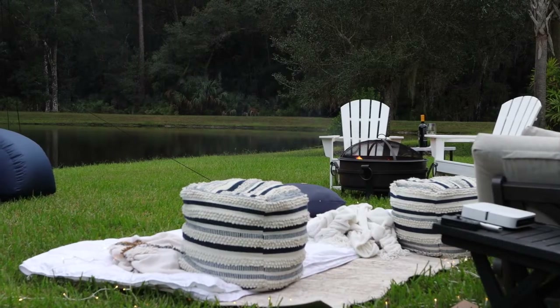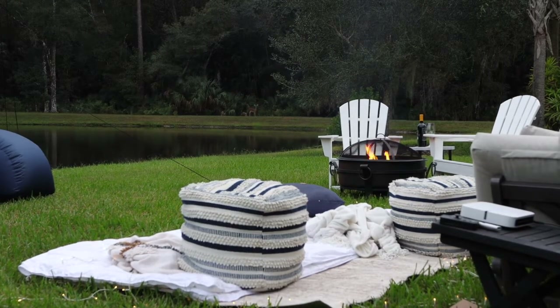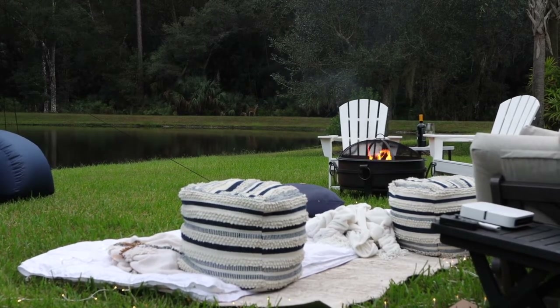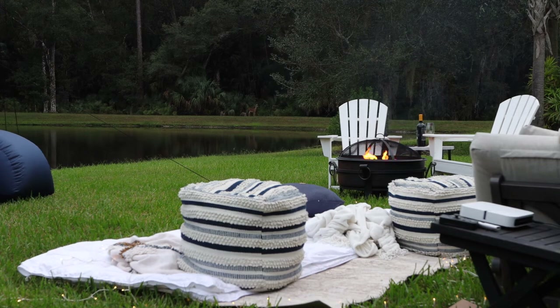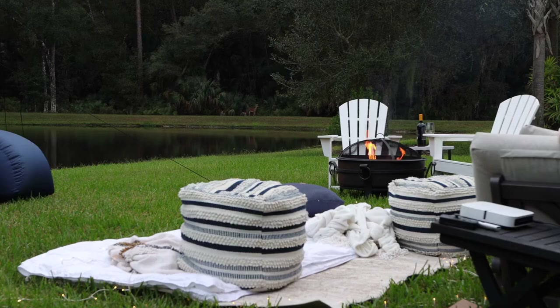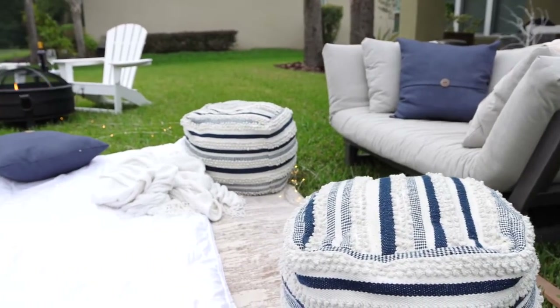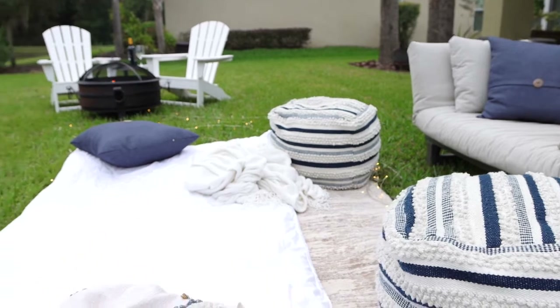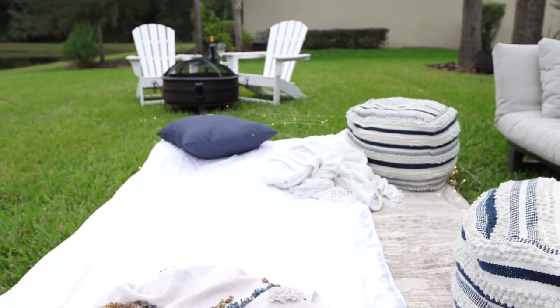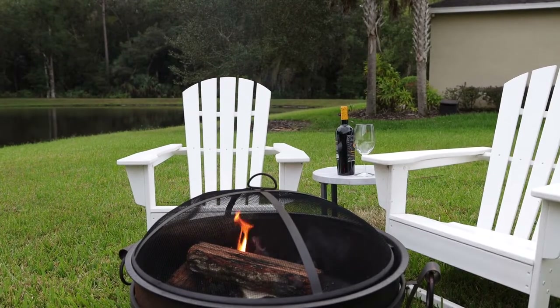Next you'll want some cozy seating options. Our backyard provides such a beautiful backdrop already — in fact, if you look in the center of your screen you can see a deer in the background watching us set up for our night. I like to give a couple of different seating options, so I spread out beach blankets and poofs for the kids to stretch out, and I also set up a separate adult area for Benjamin Buttons and I to enjoy a fire and a nice glass of wine.